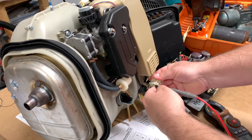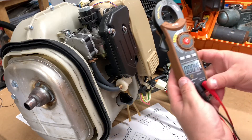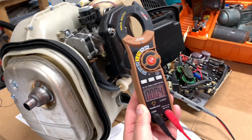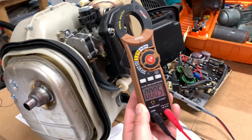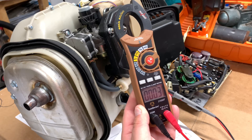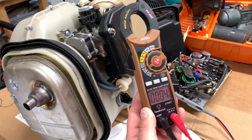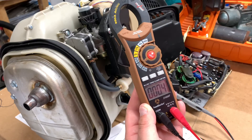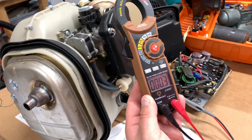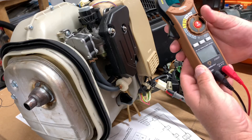Put one probe in there, one in there. I guess that's close enough for what it's asking. So that seems to be good.